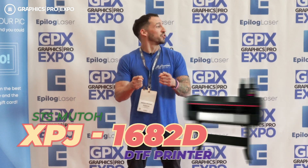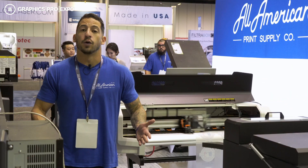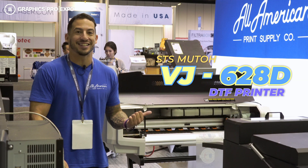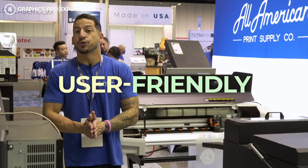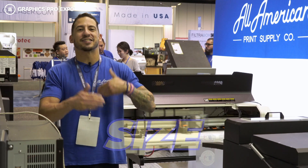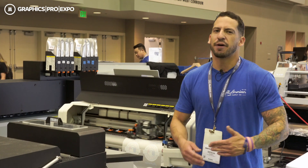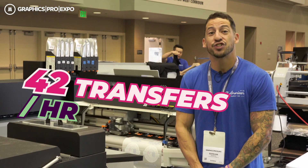Now back to that industrial direct-to-film printer — let's see what makes it special and how it stacks up in the lineup. In today's video, I want to compare and contrast the two flagship roll DTF printing options from STS Inks. The VJ628D is a 24-inch direct-to-film roll printer that, with the optional stand, measures approximately 47 by 17 by 46 inches. It is capable of producing approximately 42 transfers an hour.